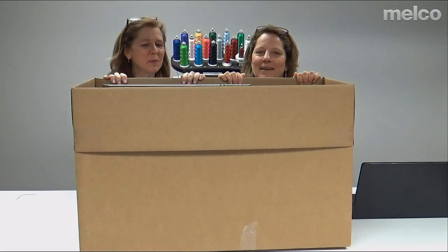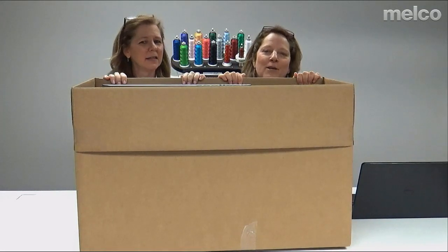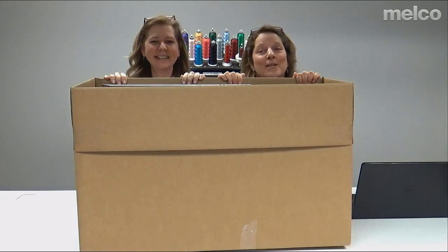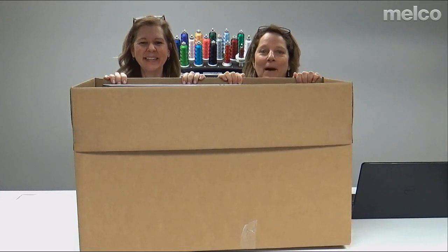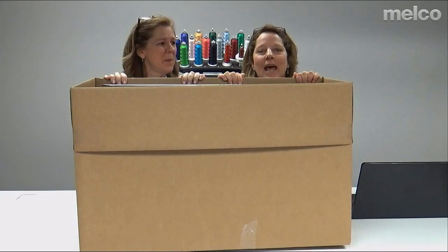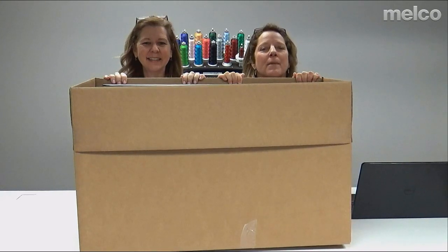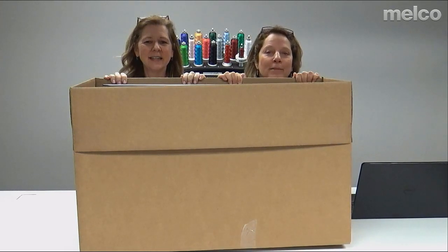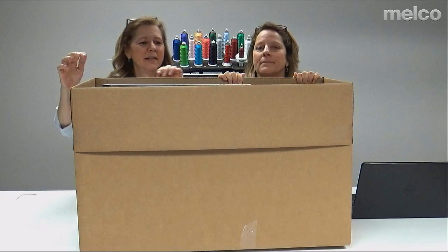Good morning. We're live from Denver. I'm Mary Beth, and I'm Sue. We're with the sales team, and we're going to be talking to you about what's in the box. Today we're going to be showing you everything that comes in the box when you get your Malco EMT-16 modular embroidery machine. Let's show them what's in the box, Sue.